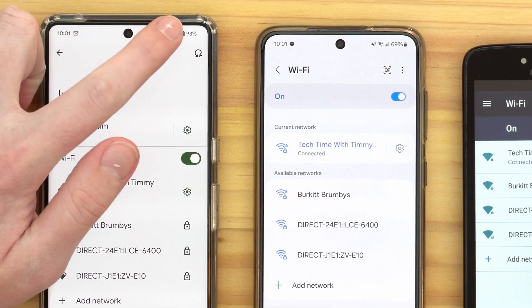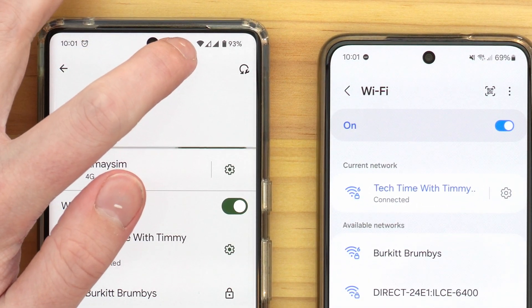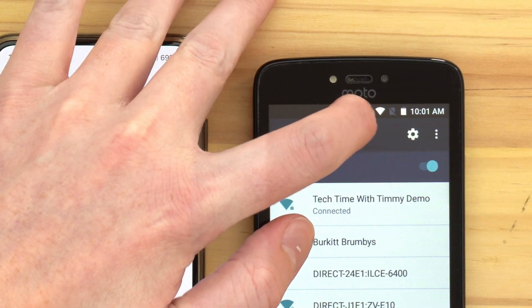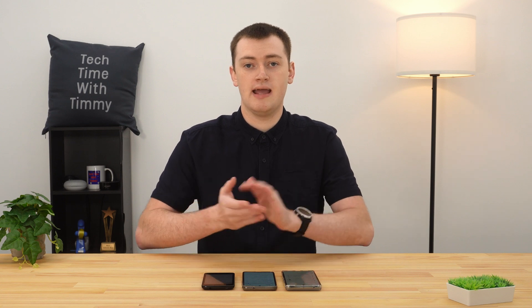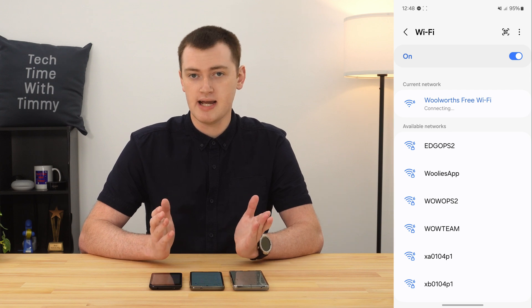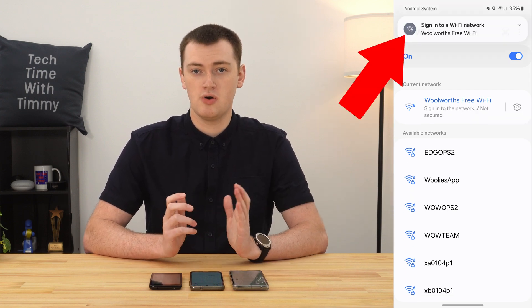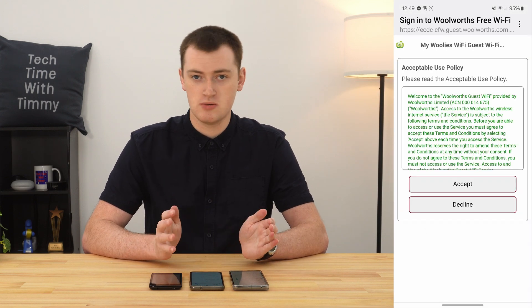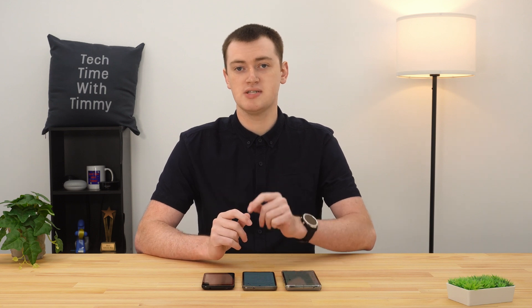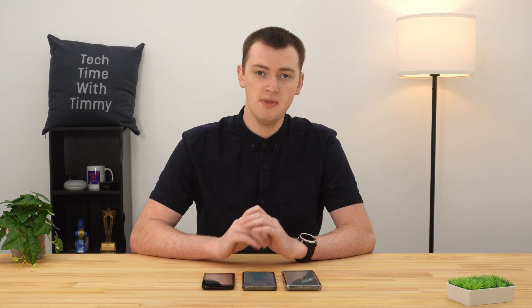You'll also see a triangle icon with a rounded top in the top status bar — that icon means your phone is connected to Wi-Fi, and you'll see it whenever you're in any app. On some public Wi-Fi networks with no password, your phone may connect immediately but then pop up a notification asking you to agree to terms of use or go through an onboarding procedure. Just tap on it and follow the prompts, and you'll be fully connected and able to use the internet.